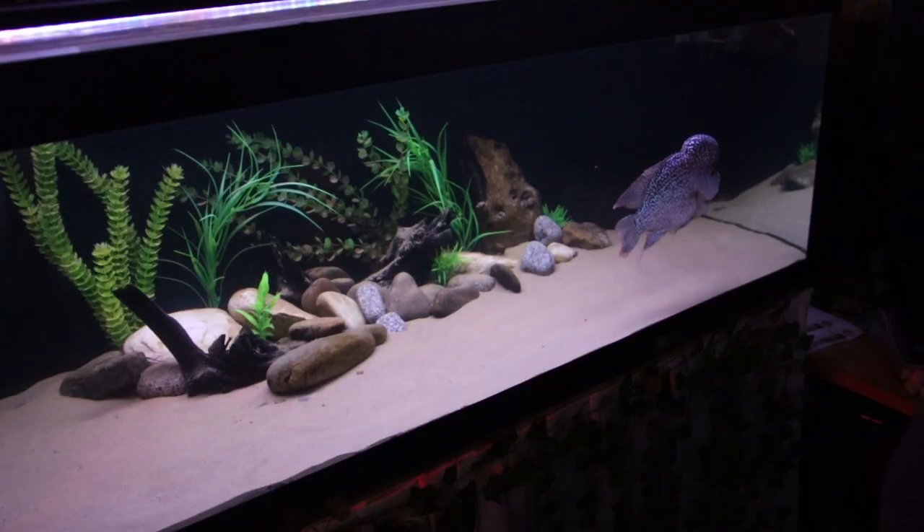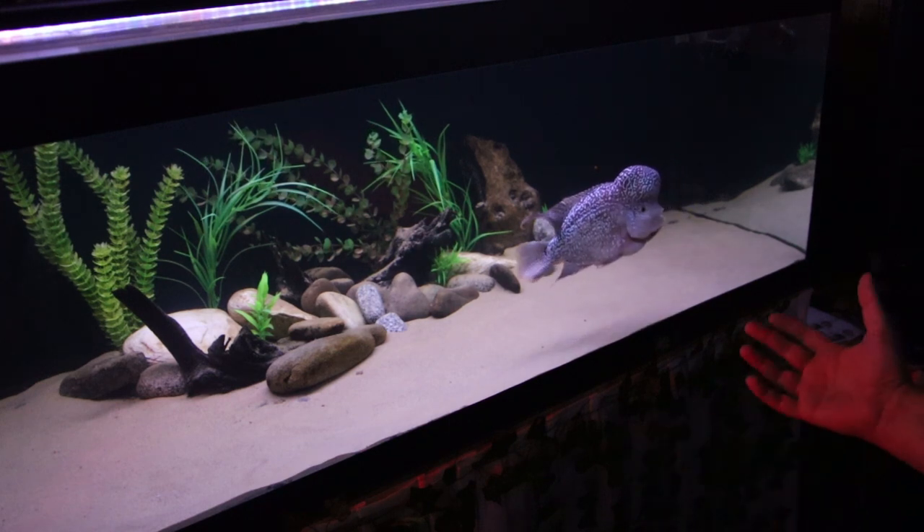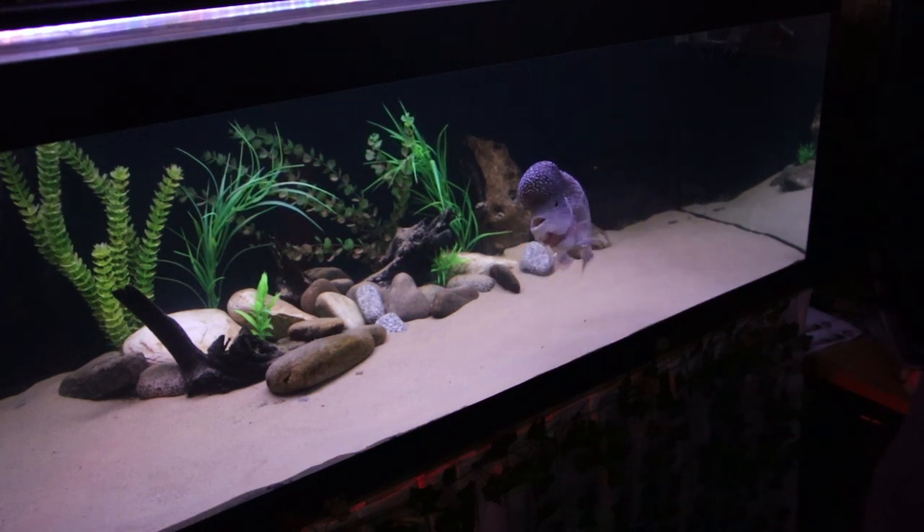I'm not here to explain to you what the benefits of UV are and whether it works or whether it doesn't — we're just going to unbox it, plug it in, see how easy it is to set up, and then make our own minds up together in a few weeks. So in this highly scientific experiment, this is the old light — it's the Aquarian eco light I used to use in my old discus tank.